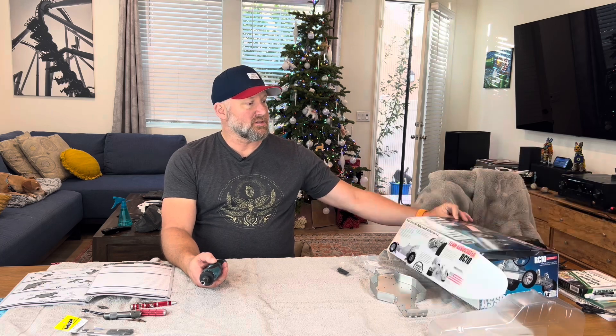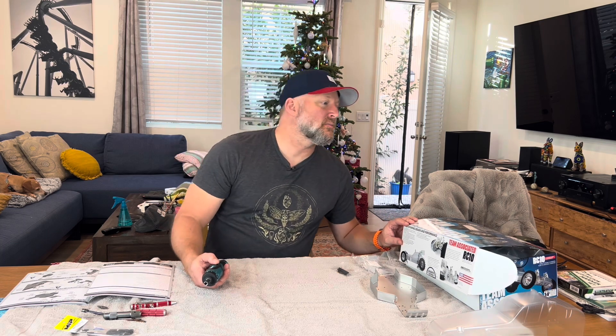I'm building something that you probably will never build. Why? Because it's limited production. I think it's already sold out — I could be wrong — but you had to sign up for this. And if you're lucky enough to pay $400, you got a Team Associated RC-10 Classic Clear Edition kit.